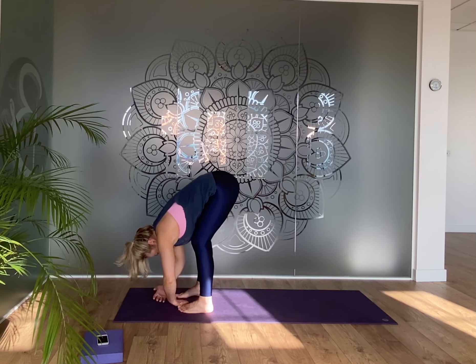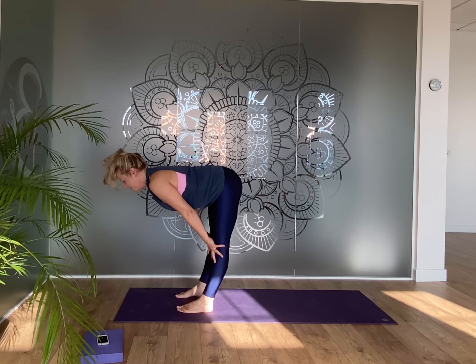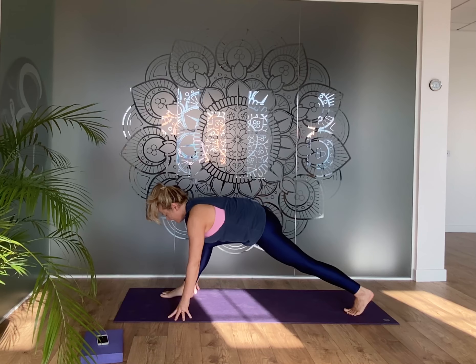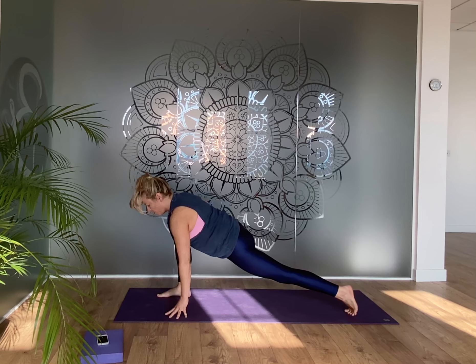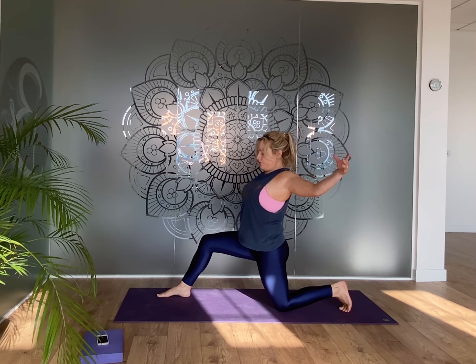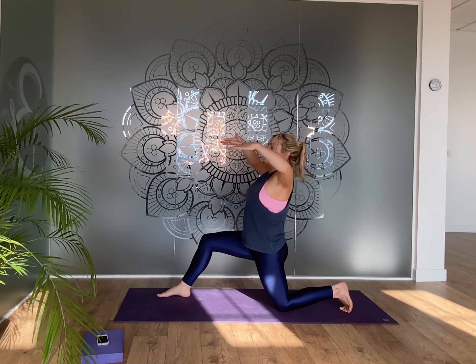As you breathe out, draw the shoulder blades together, lift the chest, maybe take the eyes back for a gentle backward bend. Inhale up to center, bend the knees and fold down — relax the tummy on the thighs, let the whole upper body down. Ripple forward for a halfway lift, then exhale hands come down. We're going to bring the left foot back — hold it up for a moment, get the right foot under the knee, left leg strong. Rock forward and backward a couple of times, then bring your back knee down.